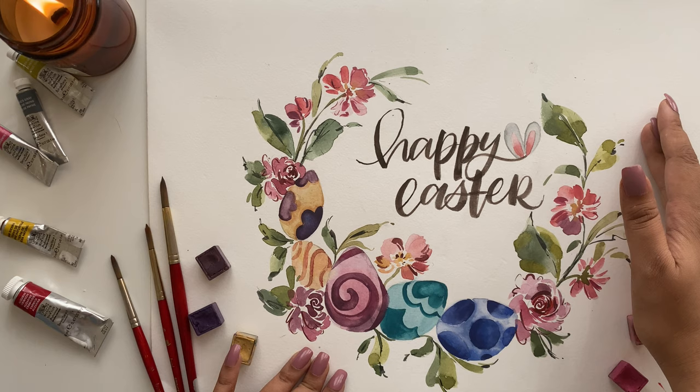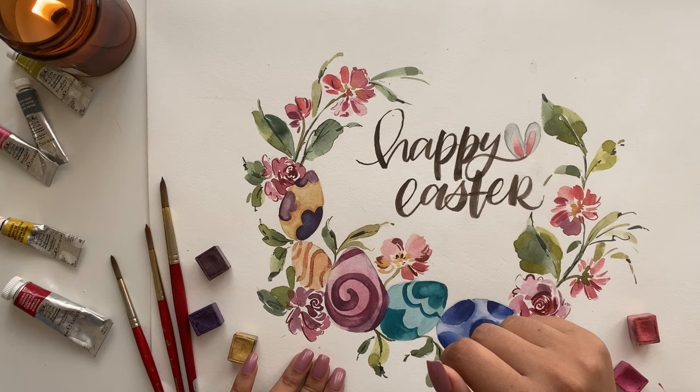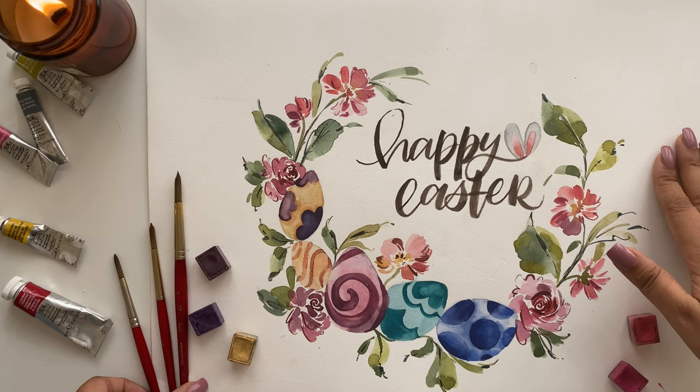Hello Creatives! Today we'll be painting this gorgeous Easter themed floral wreath. It has beautiful patterned Easter eggs, a couple of roses, some simple flowers and leaves. I also went ahead and added a little bit of brush lettering along with this and a tiny bunny ear accent. You can choose to skip that.